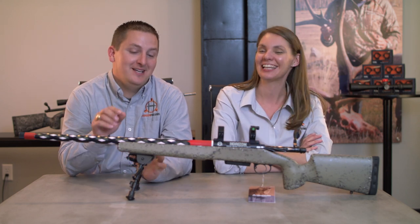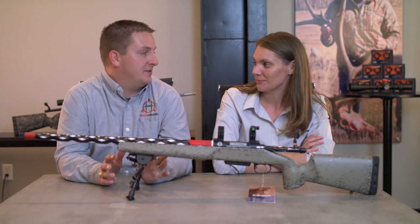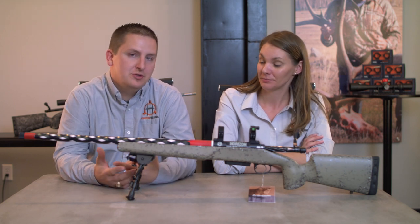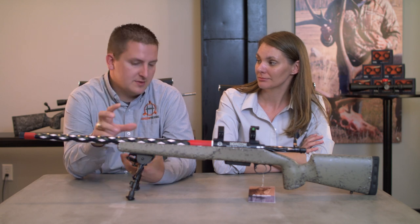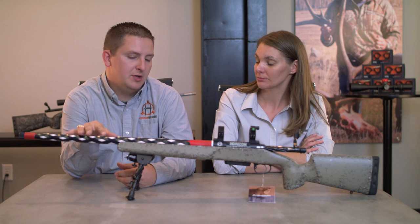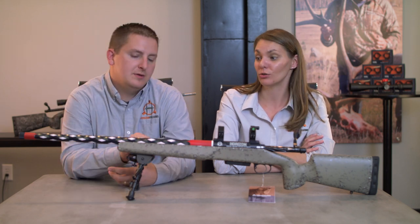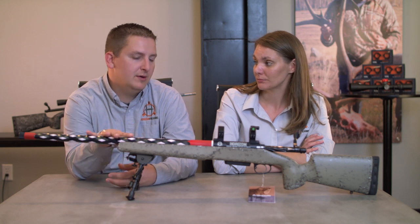What it comes down to is: one, you do it because it looks freaking awesome — and I think that usually comes out number one for most people. The other thing is you do reduce quite a bit of weight. Not on this particular pattern here because it's already a pretty heavy barrel, but with some of the more aggressive spiral flutes you can remove as much as nine ounces of weight.